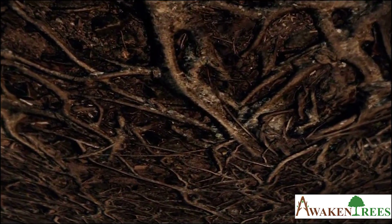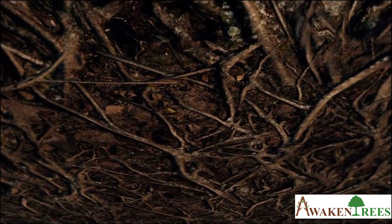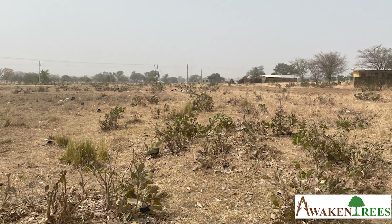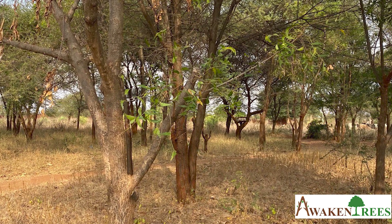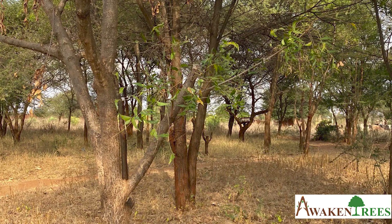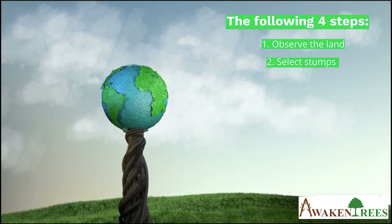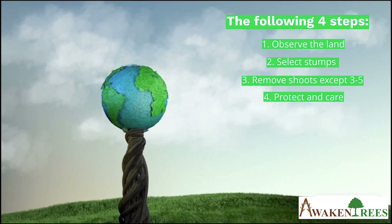But there is still hope. Secretly, an underground forest lies hidden. Tree stumps, once cut down and forgotten, can grow back into big trees through a little care and protection. This is because of a living root system underground. Through the following four steps you can regenerate trees on your land, to protect the soil and to make the land more fertile.